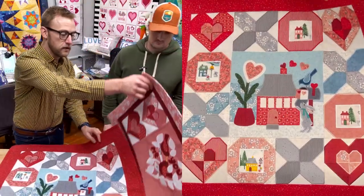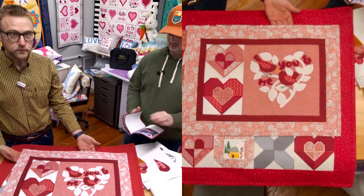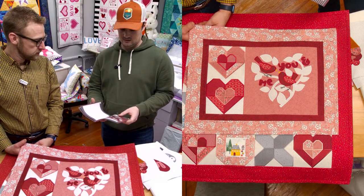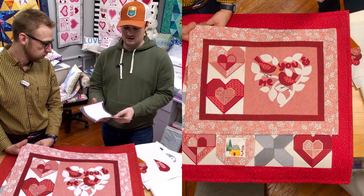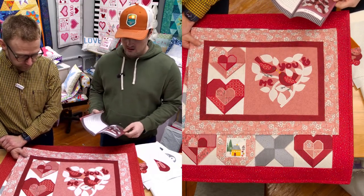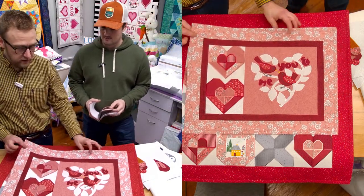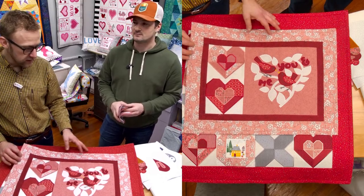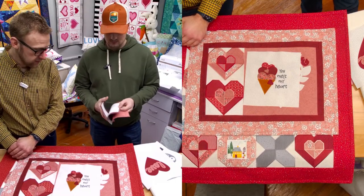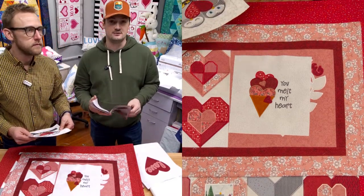Some of the other projects in the design set include 'You and Me,' which comes in three different sizes: a 10 inch by 10 inch, a seven inch by seven inch, and about a nine and a half by nine inch. This one is the biggest — the 10 by 10 — and has two cheater blocks. We followed Nancy Halverson's pictures and picked the same fabrics. Another design is 'You Melt My Heart' — the ice cream cones — on page nine, also in three different sizes.